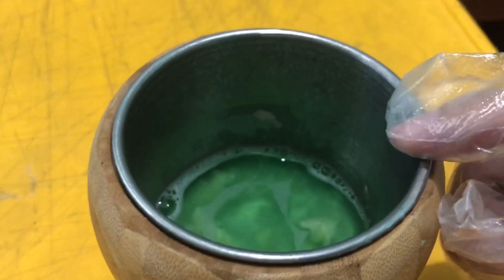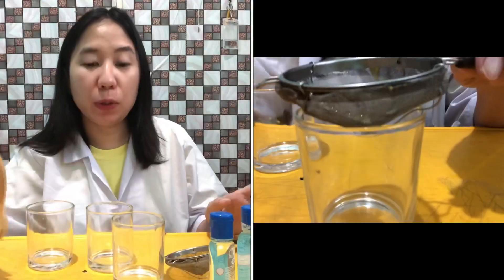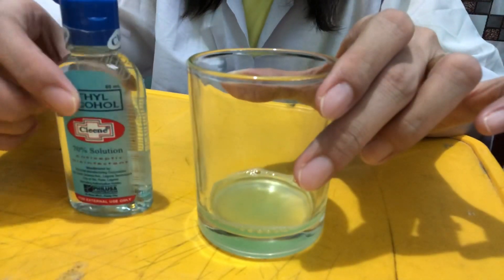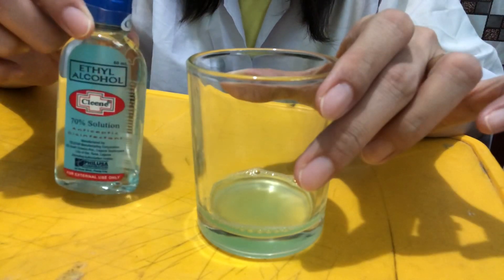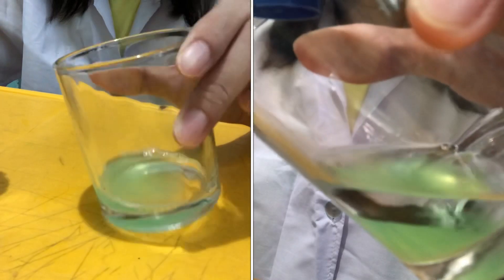15 minutes is over, so we can now pour our solution into our containers. We're going to pour in 70% ethyl alcohol into our solution.